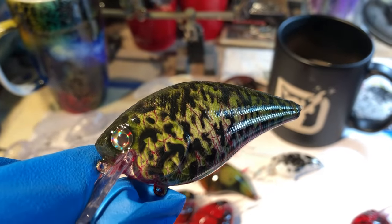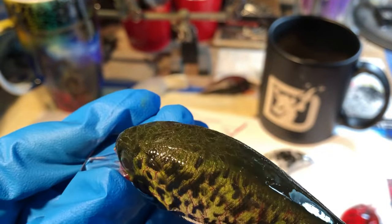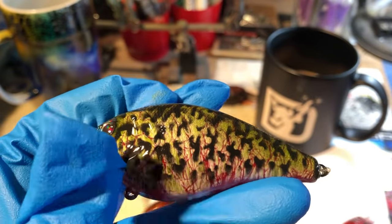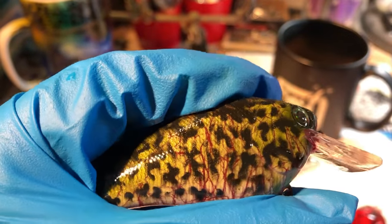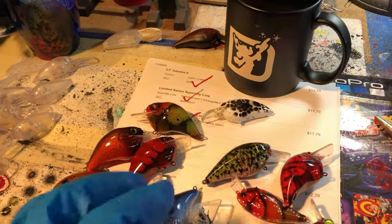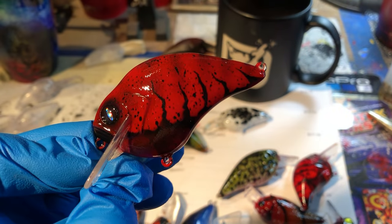Haven't painted this in a while — this is a distressed crappie. You can see the veining and blood work in the bottom of it, with moss green on top. I call it a distressed crappie because you can see the veins, especially in the throat — looks like a scared fish or a wounded fish. All of this is part of a fairly large order headed out to the west coast.